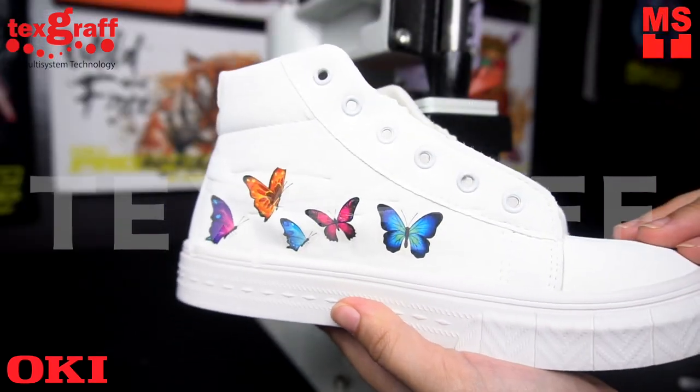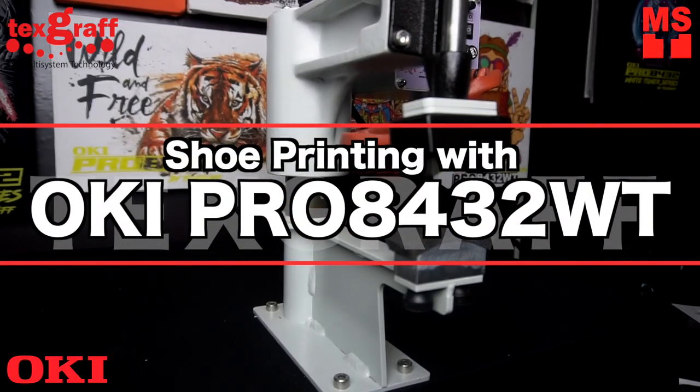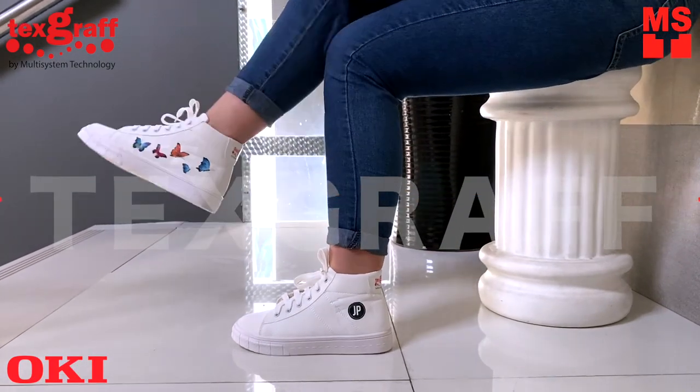Design your custom printed shoes. Choose your colors, materials, and patterns to create and design a custom shoe that you can call your own.